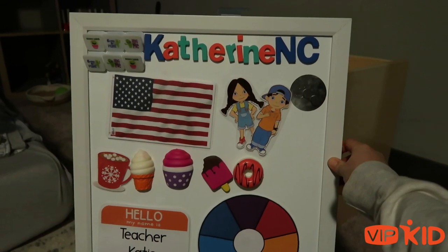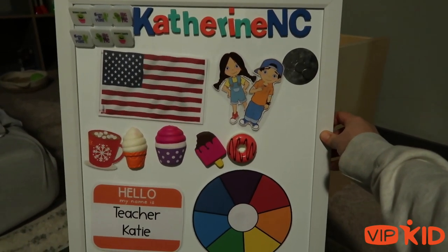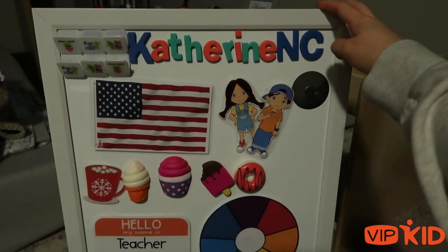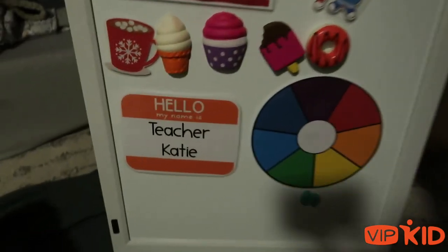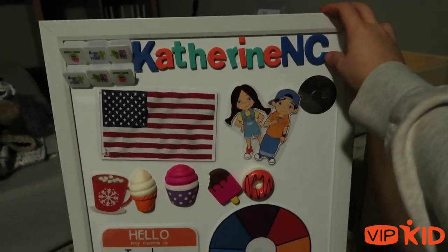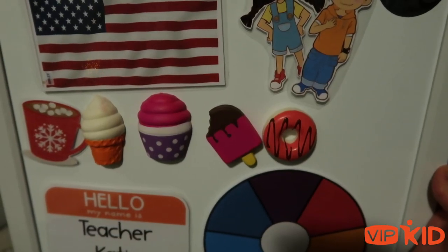This is my whiteboard that I usually have hanging on the wall. It has my most-used stuff on it. It also says my call name — if you teach on VIP Kid, when you sign up, even if you go by your own name, they give you a call name. I teach Katie, but they give you a call name, and this is how parents find you. So I always have it up behind me.